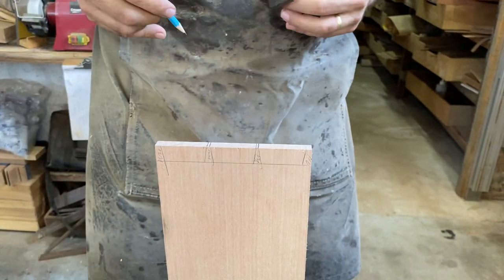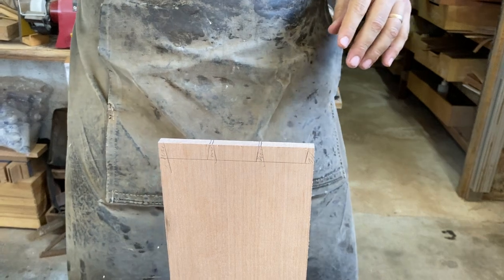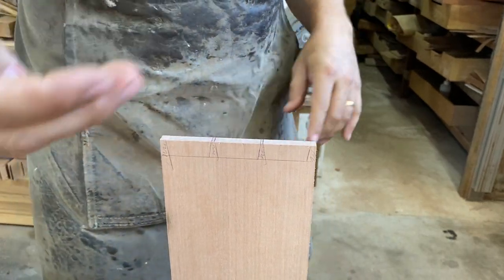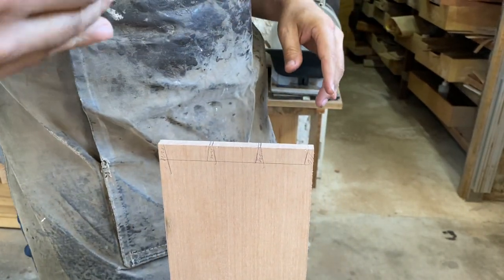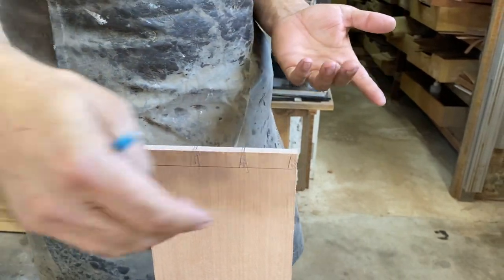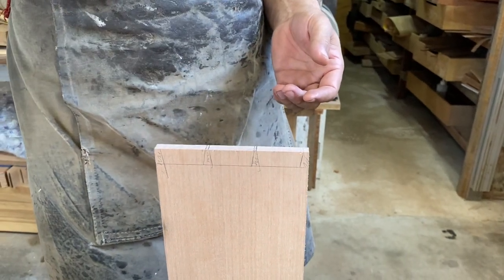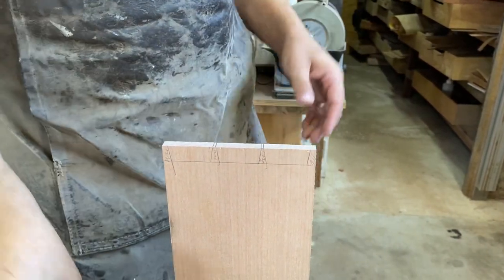You always mark both sides, right? No, I only mark one side. Why? Because when we cut with a saw, the saw will cut straight and we're only watching one side of the line — we can't bend the saw. So I think it's a pointless mark on the other side. [Other speaker]: I mark the other side. Okay.